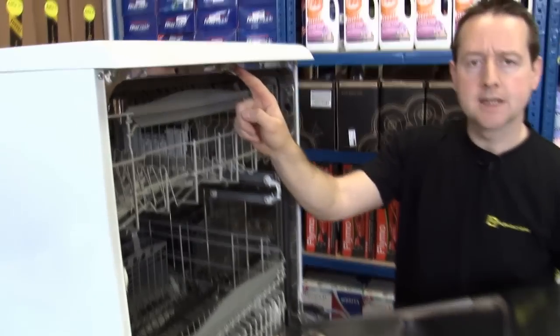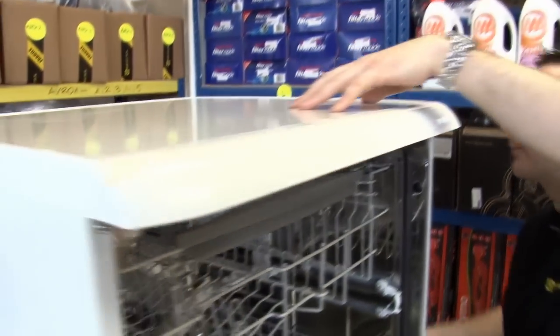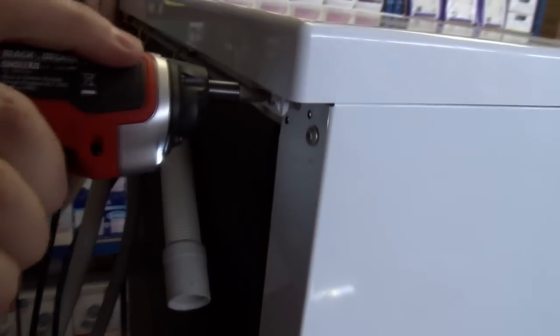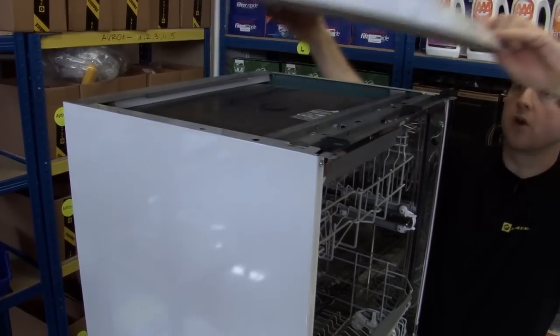Now let me show you how to replace this catch. For this we're going to need to take off the top plate. Just need to remove two screws at the back, and then the top plate should just lift off.